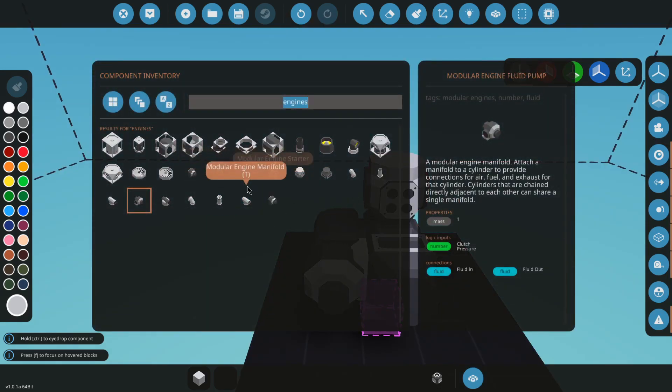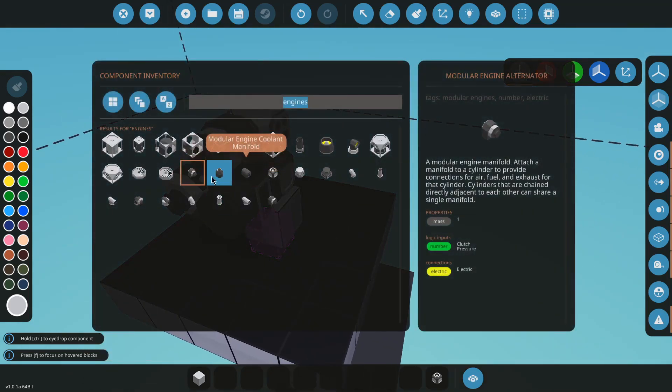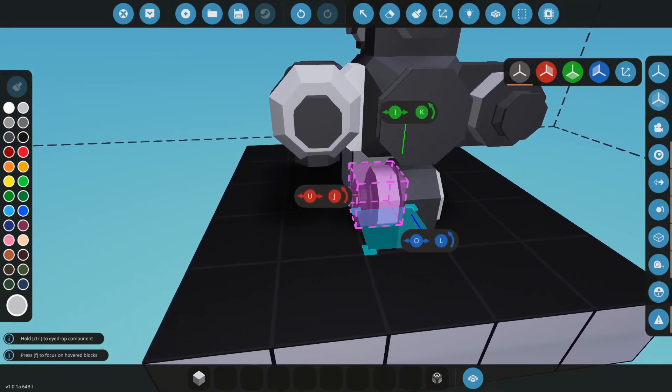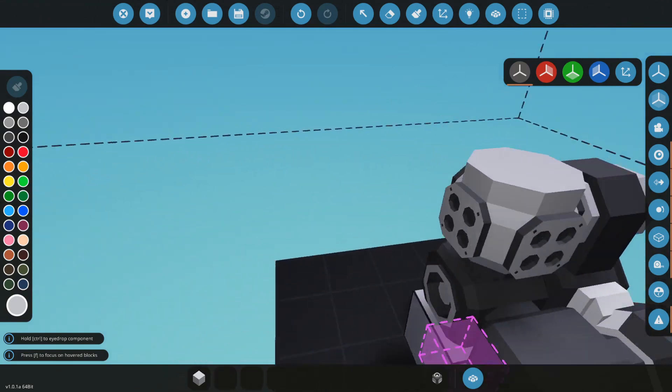Now that you got that, you might as well go and put your starter and alternator on it. I'm going to put my alternator on the top, and I'm going to put my starter on the side. You don't want to put anything underneath here if you want to go for the smallest possible engine.